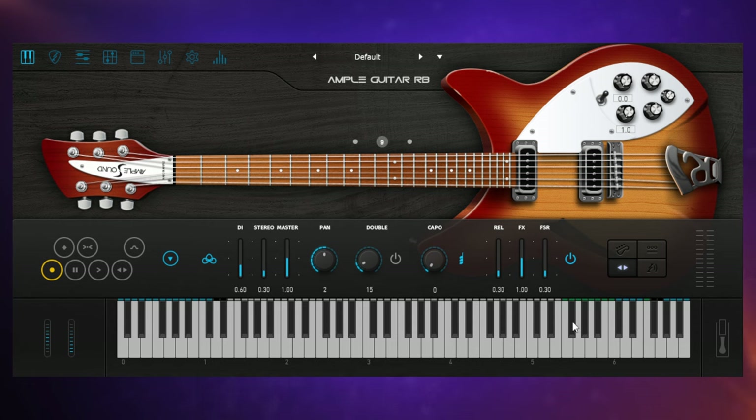If you're going to be programming guitar parts, it's really important to make use of these hand positions to get the most authentic sound. Apart from just playing notes on the keyboard, you've also got some sound effects up here, and all of that can add to the authenticity as well. In the second part of my demo where bass and drums came in, I used a number of different articulations and moved the hand position — let's have a listen to that again in isolation with just the reverb on, and you can see the articulations being used and the hand positions moving.